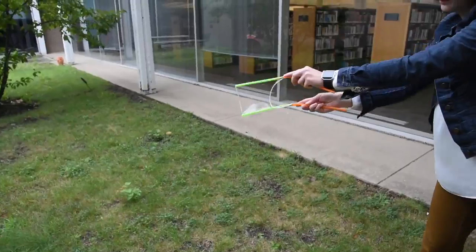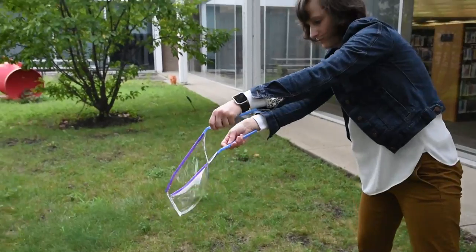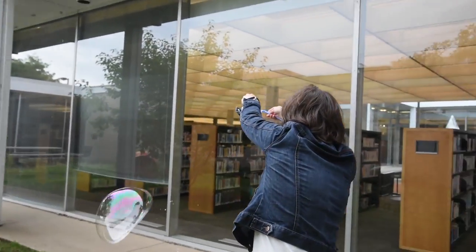It's easy to find bubble solution recipes online. You can find a link to the recipe we used in the description below. This is a perfect outdoor activity for all ages. What will you learn today?